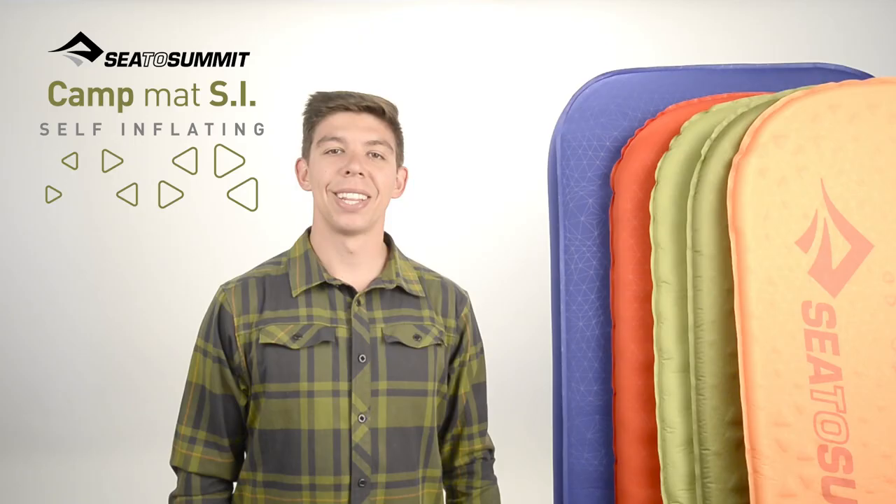The Cedar Summit Self Inflating Camp Mat is ideal for people after a mat that will stand up to constant trail and site abuse. It pairs durability with lightweight materials, providing a solution for high impact users without sacrificing durability.